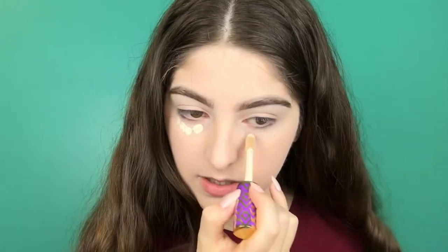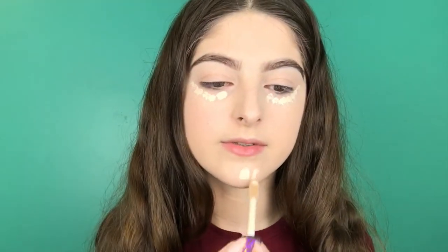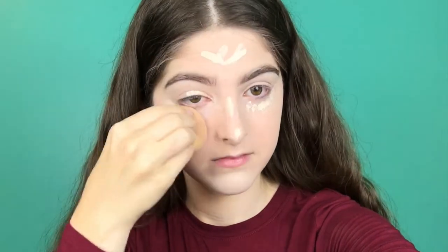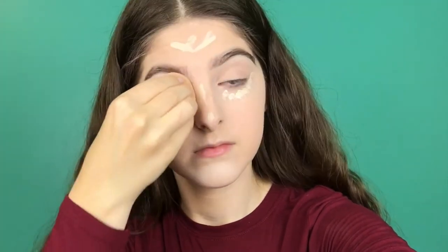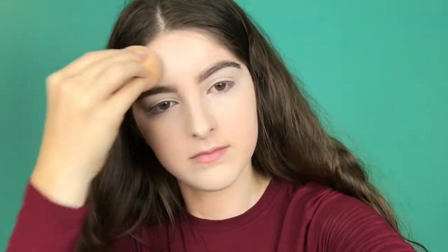With concealer, I'm going to conceal my little bags under my eyes and also brighten up my chin, my nose, and my forehead — or my 'zero head,' as I call it because I have no forehead; that's why my hair is always falling in my face. I like how people with big foreheads call it a 'five head' — I'm gonna call mine a 'zero head.' Anyway, time for powder.